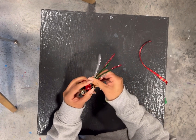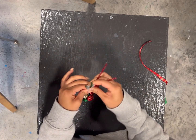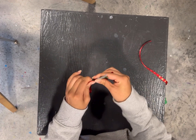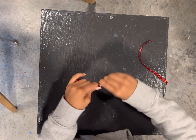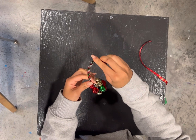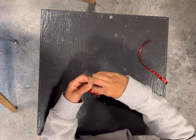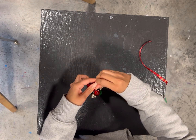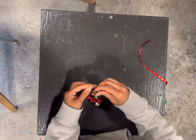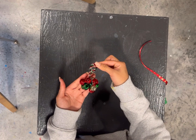Then you'll begin to twist the pipe cleaners around all the way up until the top. Once you've finished twisting all the way up, you'll loop it around towards the bottom and twist it around the bottom to make a loop. It'll look like that.